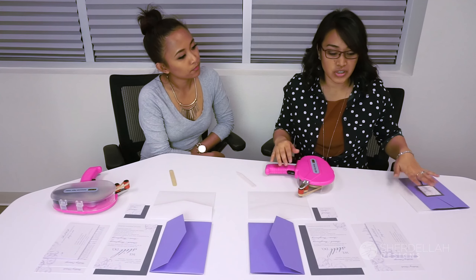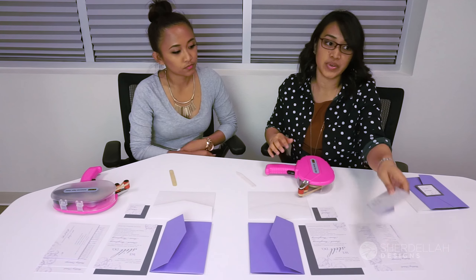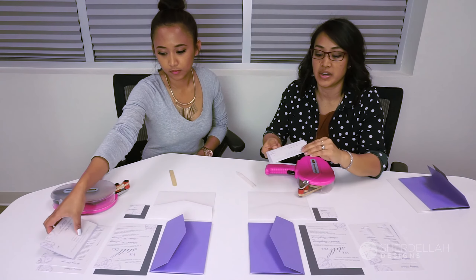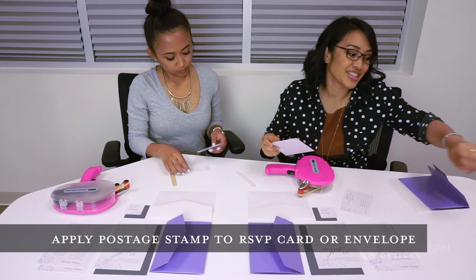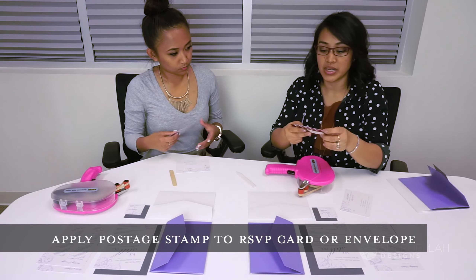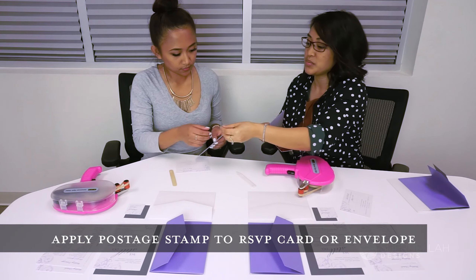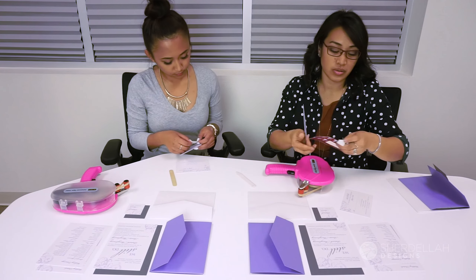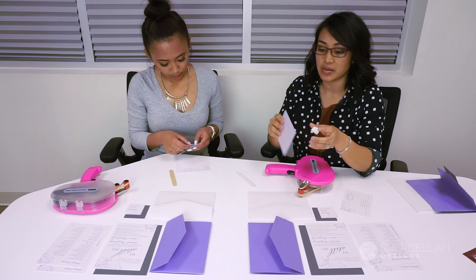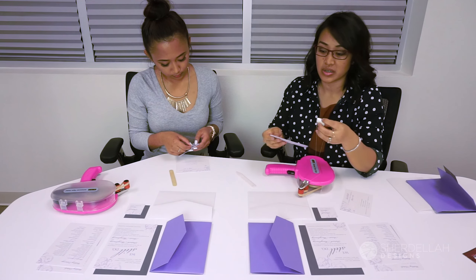First, grab your RSVP card or postcard depending on what you get in your suite, and you want to put the postage. Some people end up forgetting, so make sure you check how much the postage is to send the RSVP card back to you. For envelopes it's usually a forever stamp; for postcards it's usually postcard postage.